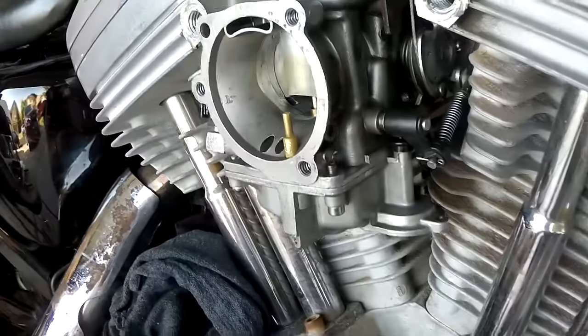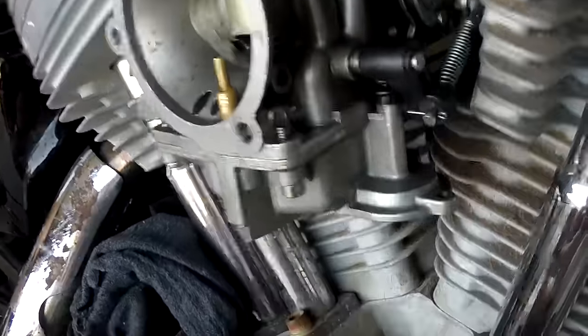And on top of that, you get all the other pieces. So when other stuff breaks, you've already got it. That's all you've got to do.